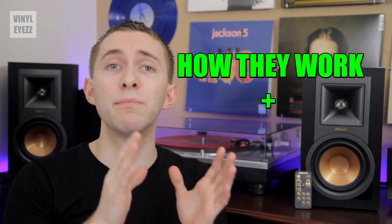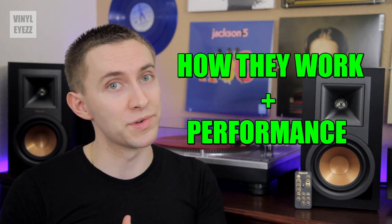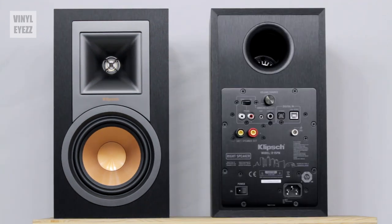But it's not just about looks — we also want to know how it works and most importantly how it performs. We'll get to performance in a second but first let's flip it around and look at the connections in the back.